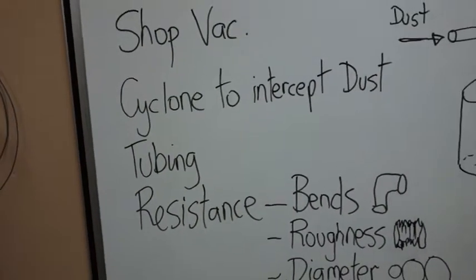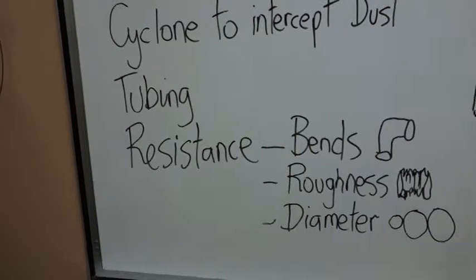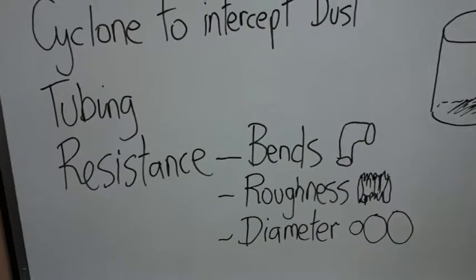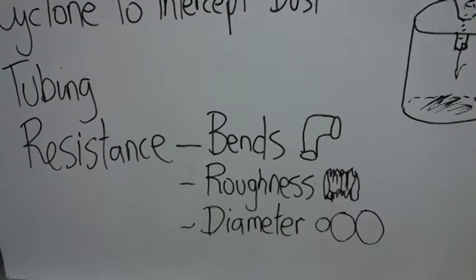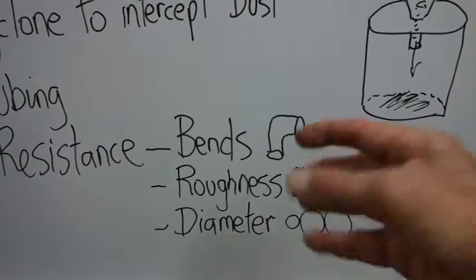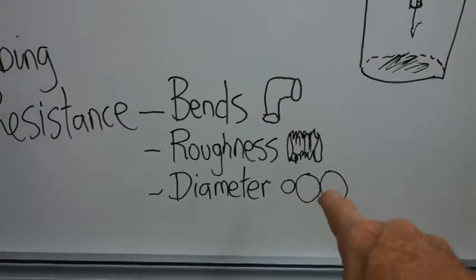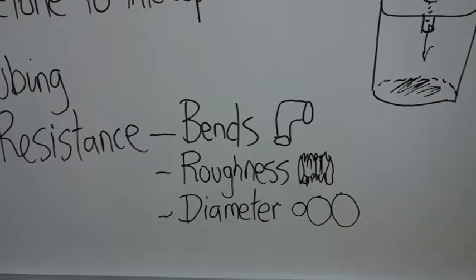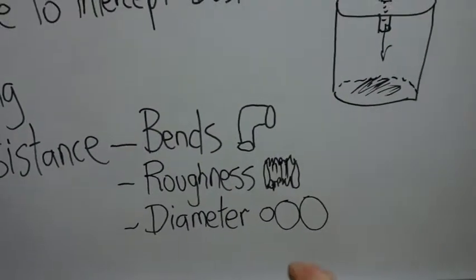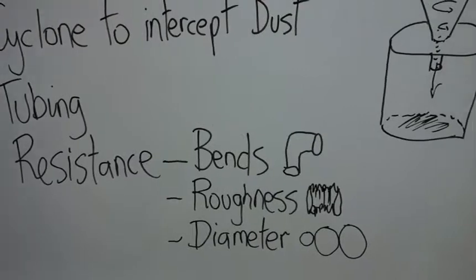What you want to do is set up a system of tubes in your workshop which you can connect any kind of saw or drill to, and that will suck dust into your collection system. The tubing is a problem because resistance in the tubes is determined by several factors. For example, the more bends you have, the more resistance because the air has to go around corners. The rougher your piping — like crinkly vacuum hose — has quite a lot of resistance due to turbulence. Then there's the diameter: the bigger the diameter, the less resistance, but if your shop vac isn't very powerful you can't move that much air, so you need a happy medium.